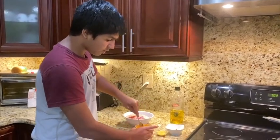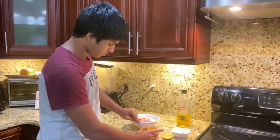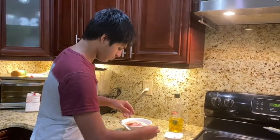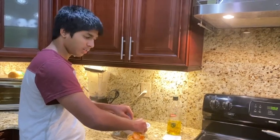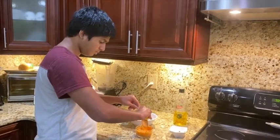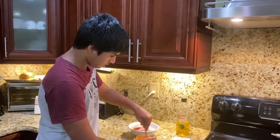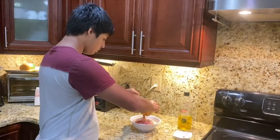After that, you're going to add your lemon juice. I'm going to add all the lemon — it gives a nice tangy flavor and it balances the mixture. Now you want to mix that in a little bit more until everything is fully incorporated.